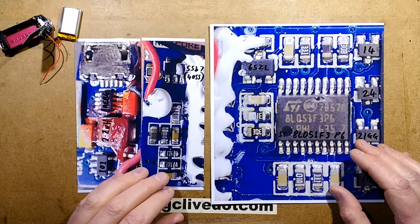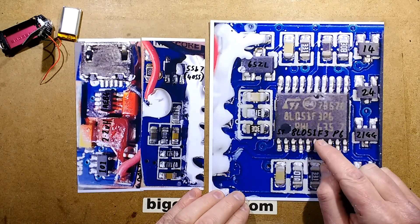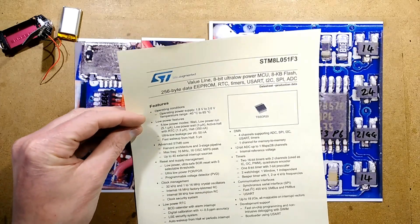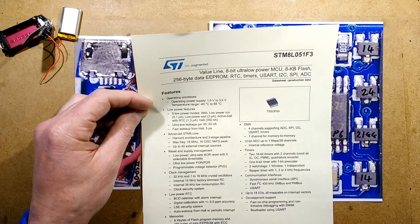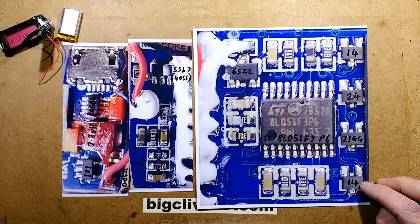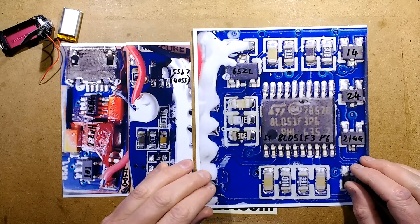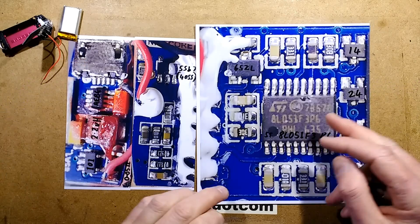It's actually quite a sophisticated little thing. It's got two circuit boards — the main one has quite a powerful processor on it, not expensive but powerful: the STM8L051F3P6. It's a value-line 8-bit ultra-low-power MCU with 8KB flash and 256 bytes of data RAM, with loads of extra facilities including analog-to-digital converters, which is probably quite important here. The transistors on the processor card — 1N4 are PNP and 2N4 is NPN — I think they are general-purpose level shifters. There may also be a low-dropout regulator: a component marked 65ZL.